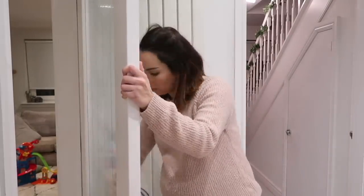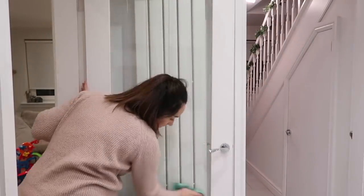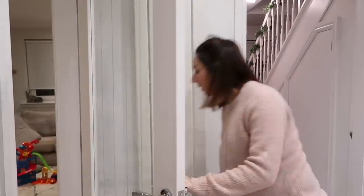It's just a final wipe down of the glass on my doors using window lean. I can definitely say that this silky window cleaning cloth is my favourite to use on the glass in our house.